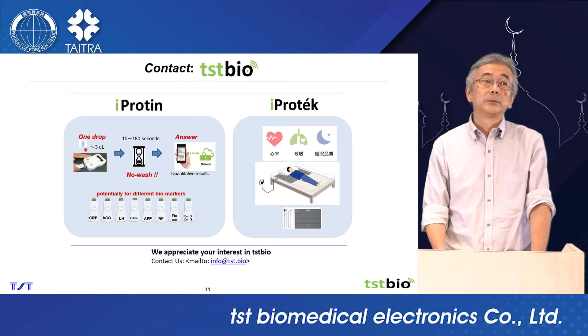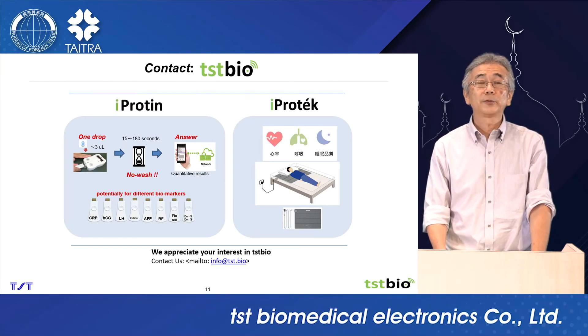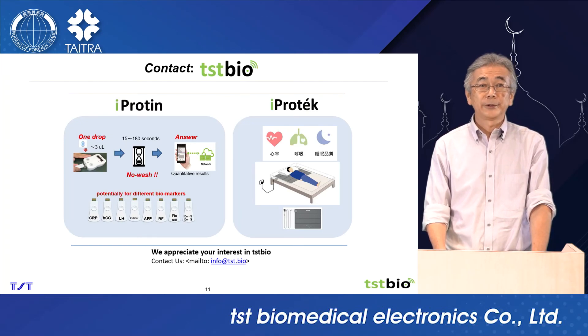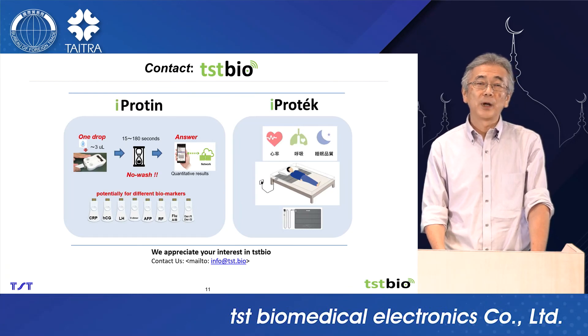TSTBio will continue to develop iProtein systems. We also have another product — a smart mattress system. We can provide supporting service for a person in bed. If you are interested in TSTBio, please contact us. We believe TSTBio is a good partner for you. Thank you.